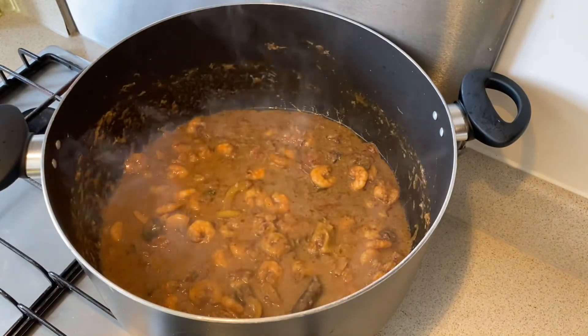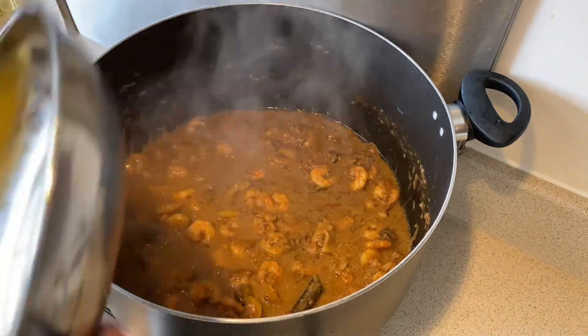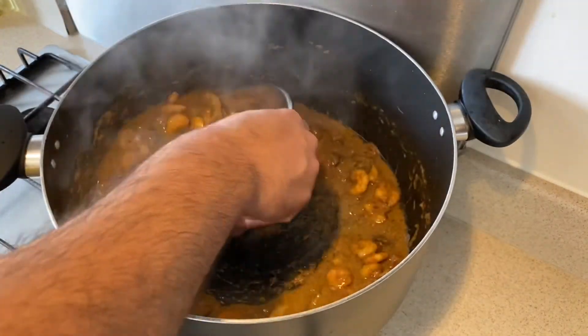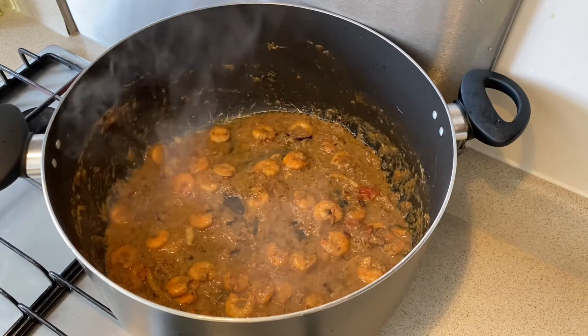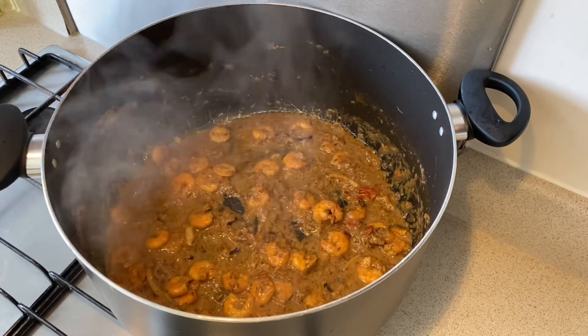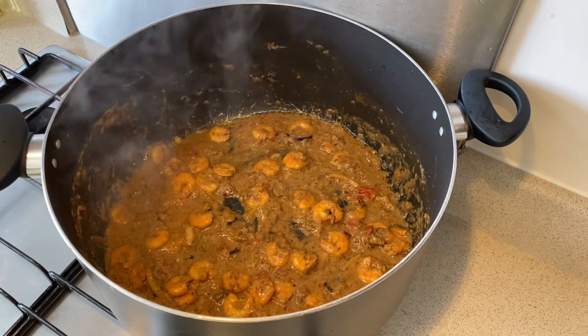My masala is ready. I'm going to take some of this masala out because I'm going to layer my biryani — so it's going to be masala, then rice, masala, and then finally rice on top.